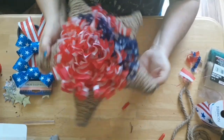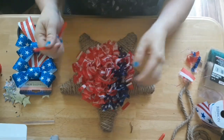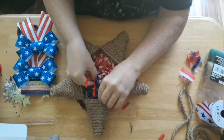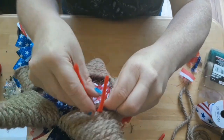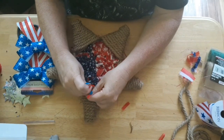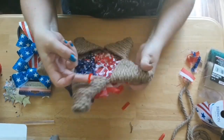This is what the star should look like once you get all the strips tied on. Next I'm going to take this pipe cleaner — I just cut it in half — and thread it through the back of the star in between one of the little ropes on the back. This is going to be the hanger, so I'm just making a loop with the pipe cleaner and then twisting the ends together. This is what it should look like.